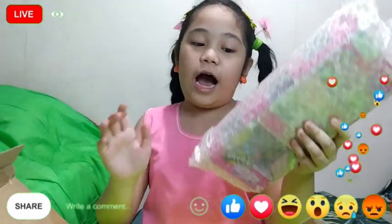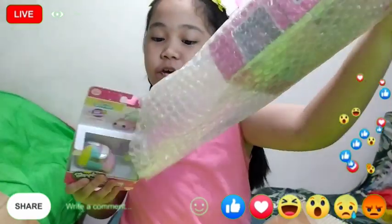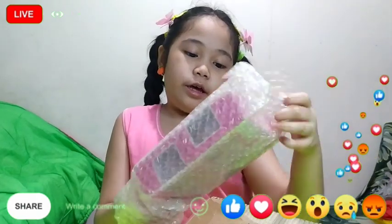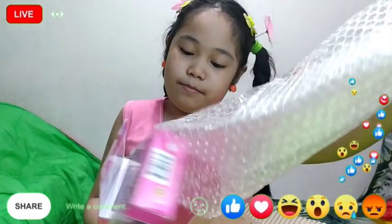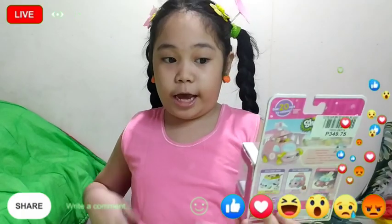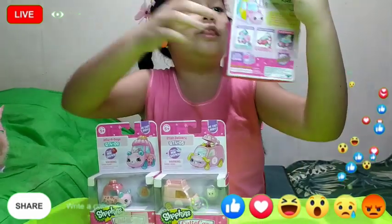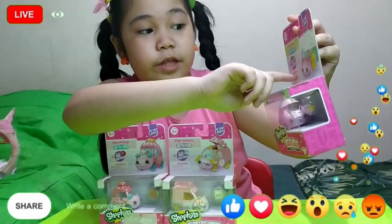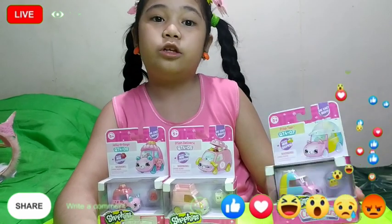I am so happy guys! This is it — so actually I will open this and this is Cutie Cars. Cutie Cars look like Shopkins inside. Okay, so I didn't know that I have three. Here are the Cutie Cars — this name is Prop Top.